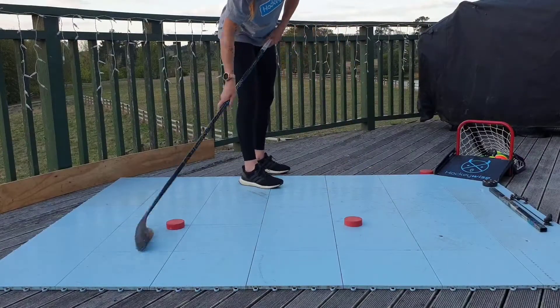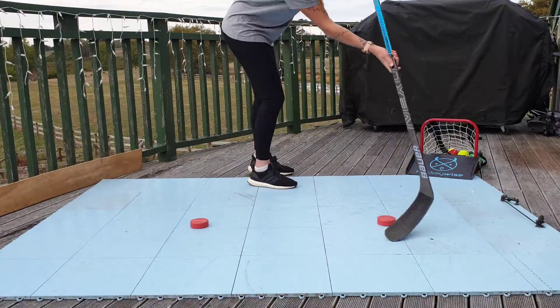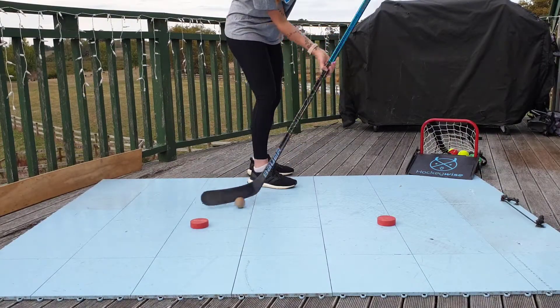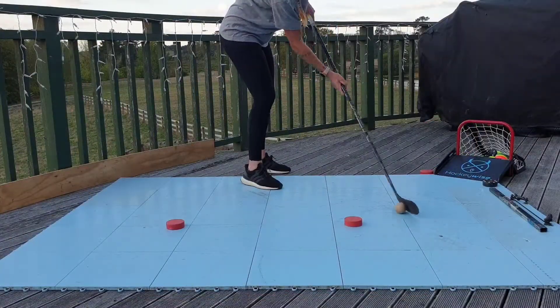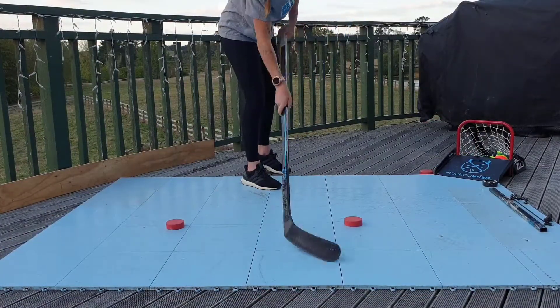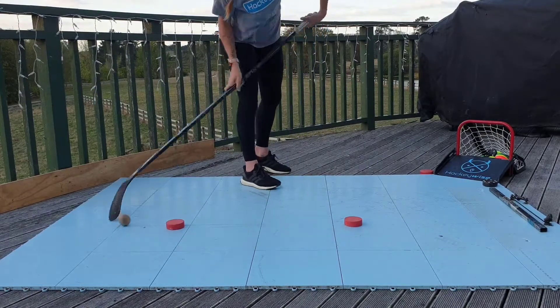This drill can also be done with a ball, as demonstrated here. It's important to remember your top hand roll to help you adjust for those more difficult angles, especially when using the ball. Try to keep your feet facing forwards at all times and repeat these exercises at least four to six times each.